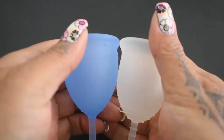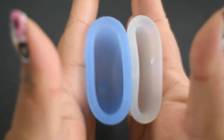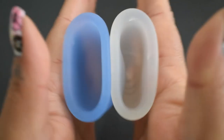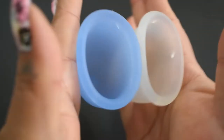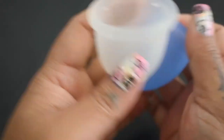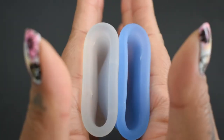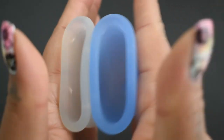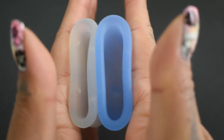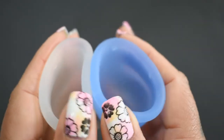So here is the inside of the Salt cup, and the inside of the Lena Sensitive. Inside of the Lena. Inside of the Salt. And just the rims.